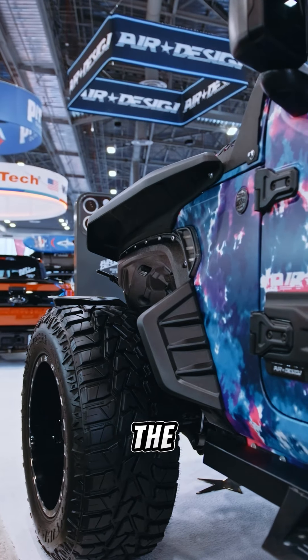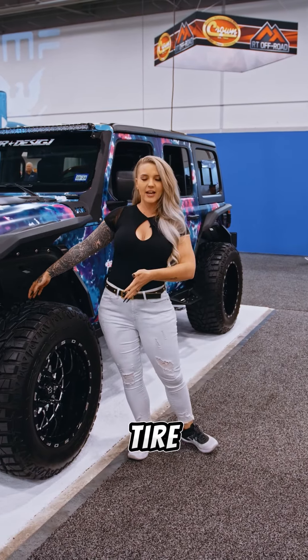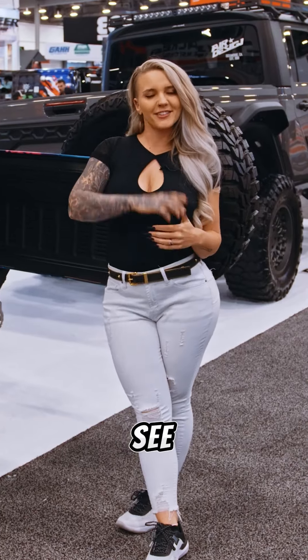Specifically with the Racer Top, it sits up and outside of the wheel well so you can run any size tire and not have fitment issues with turning. So that's another added plus as well. And we'll see you soon.